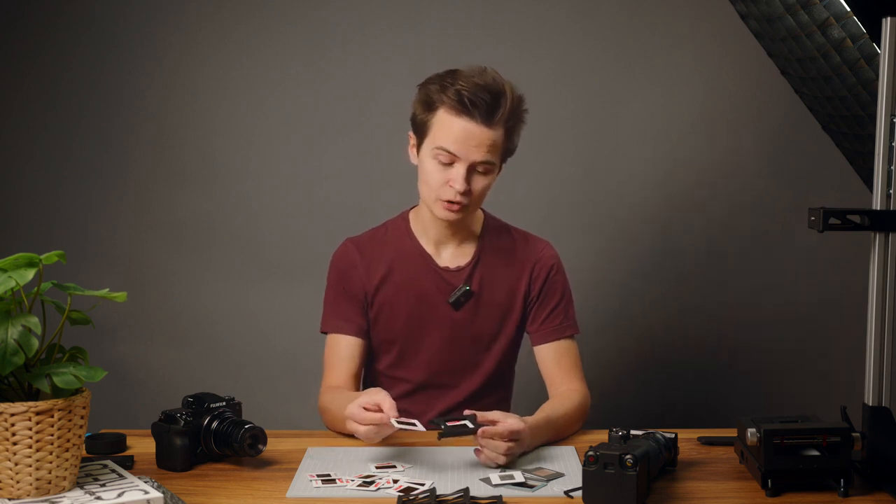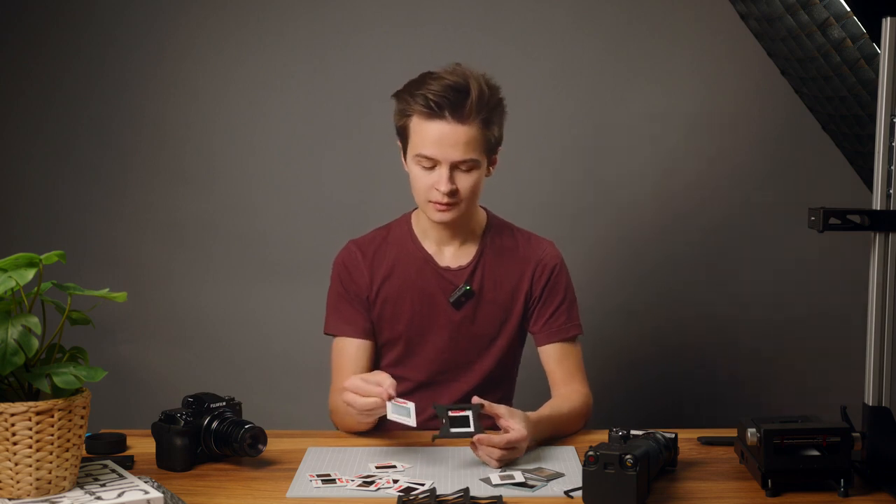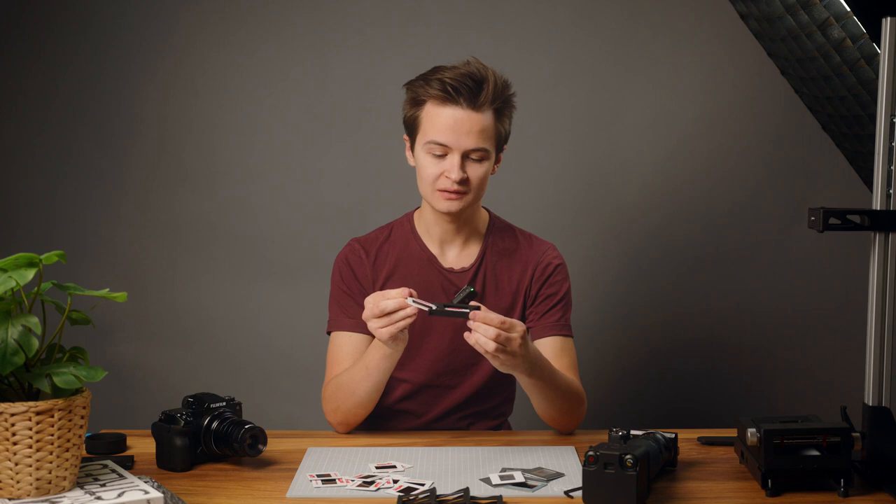The second slide is used to push out the first slide. Make sure that you're scooping the first slide out with the second slide, holding it at an angle when you start pushing it downwards.